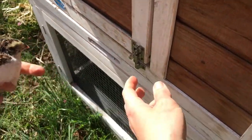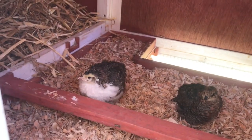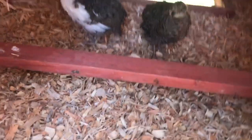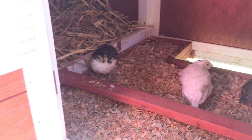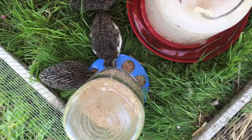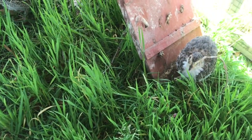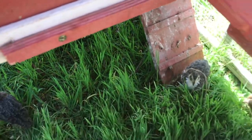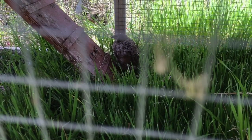Alright, let me help you out. Here you go. They're gonna explore. Good job. Here you go, buddy.